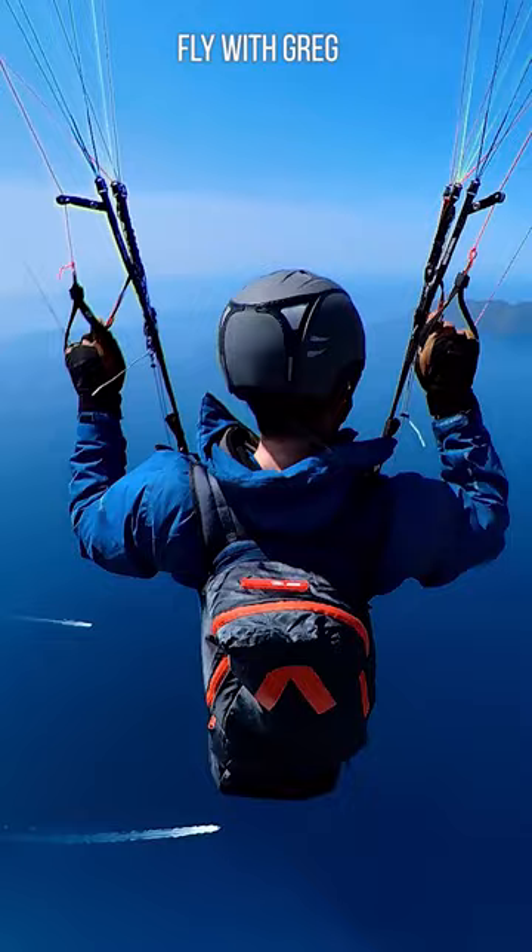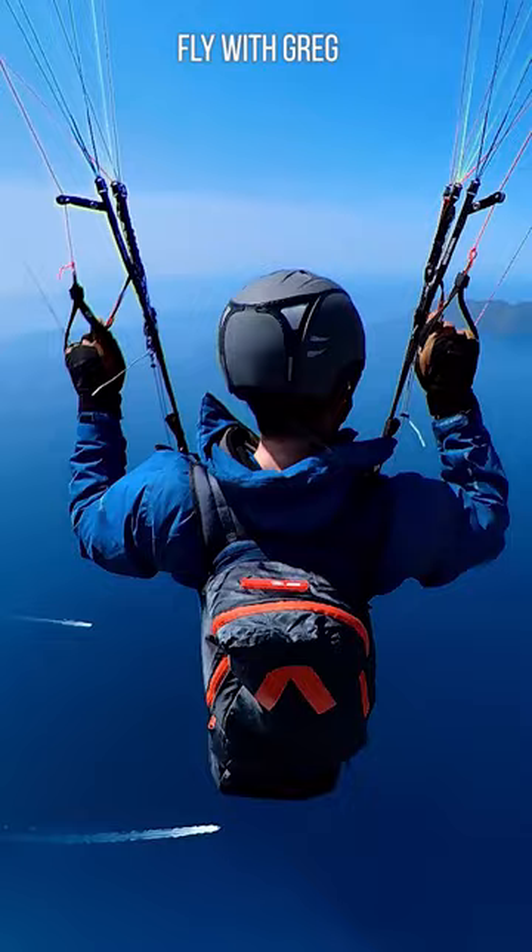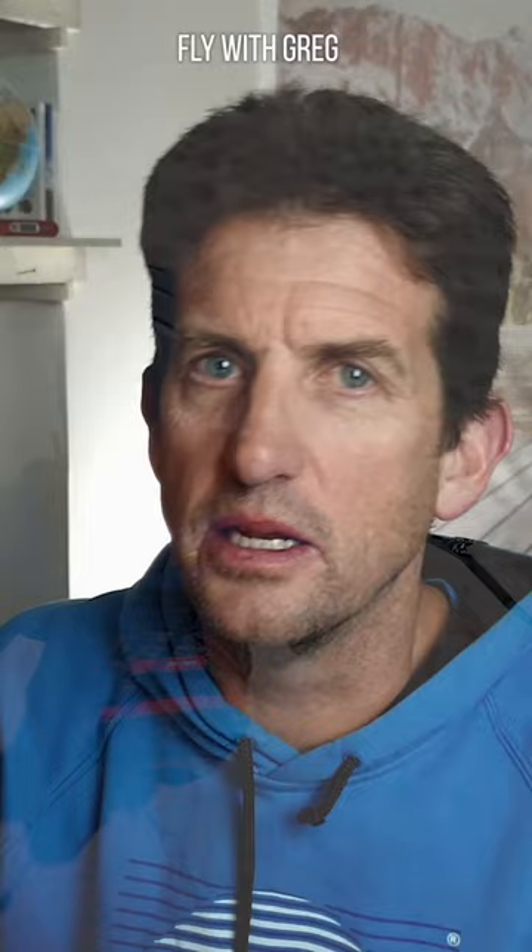And you can do little things like big ears and speed bar and pitch control, things like that, gentle wing overs and 360 turns. But the SIV, I think I would plug in a little bit later.